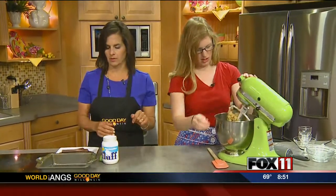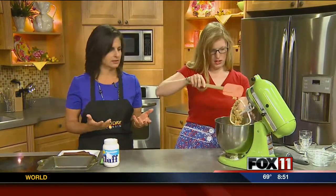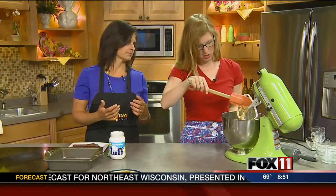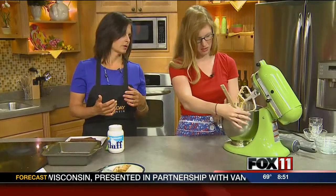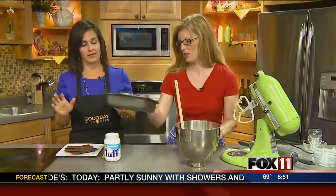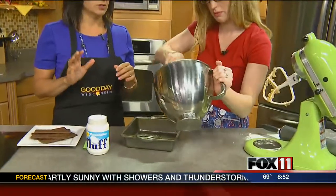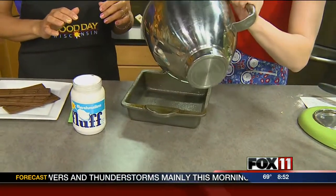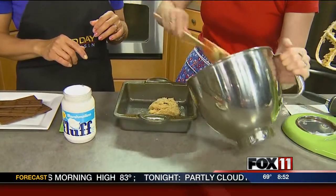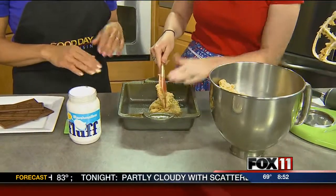That was baking soda and salt. This is the crust — kind of like a brownie mix base with graham cracker crumbs mixed in. You can buy graham cracker crumbs so you don't have to crush them yourself. Put half of the crust mixture in the pan and smush it around.